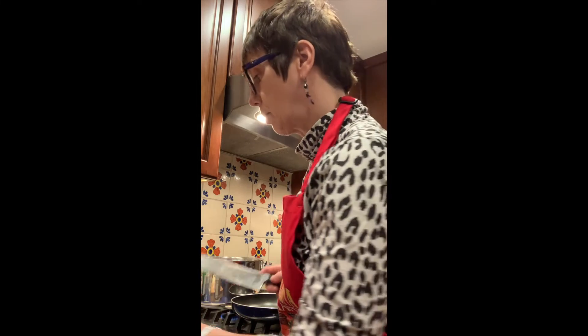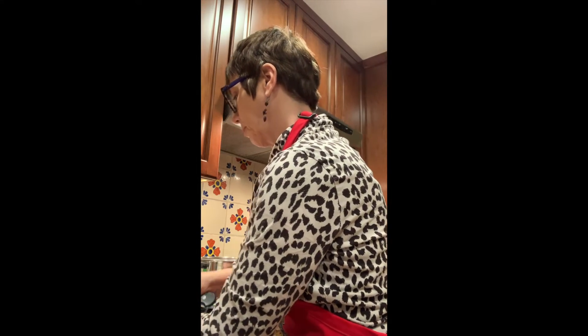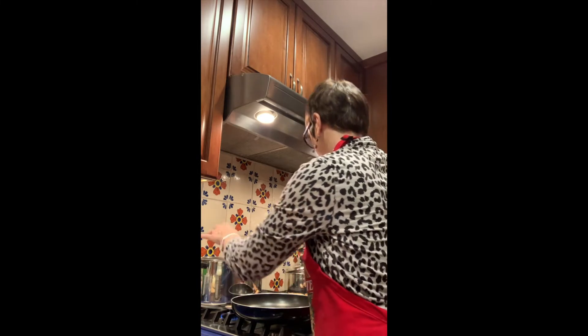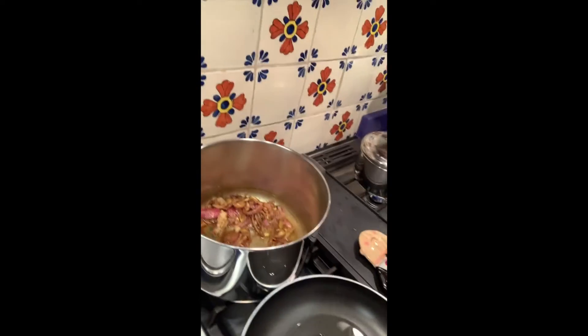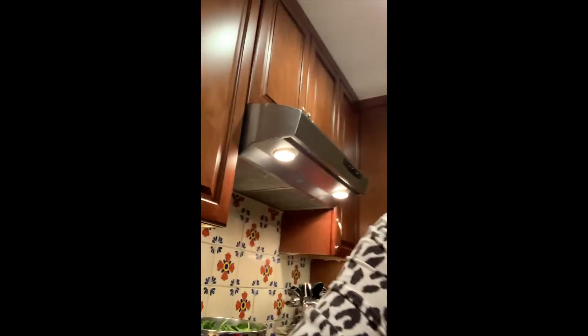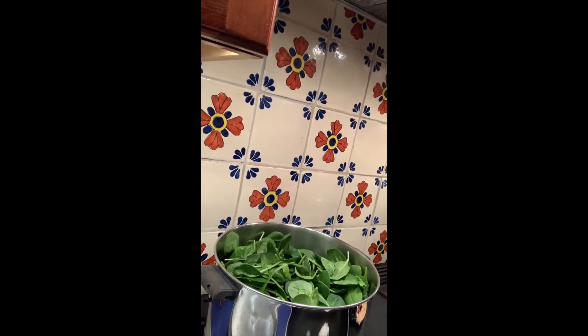Now I'm going to add the onions. The onions give this also a little bit of moisture. I'm going to put on the lid for a moment and let this cook for a second so the onions can simmer down. Now I'm going to add the spinach to it — the pot is completely full, but it's going to shrink instantly.